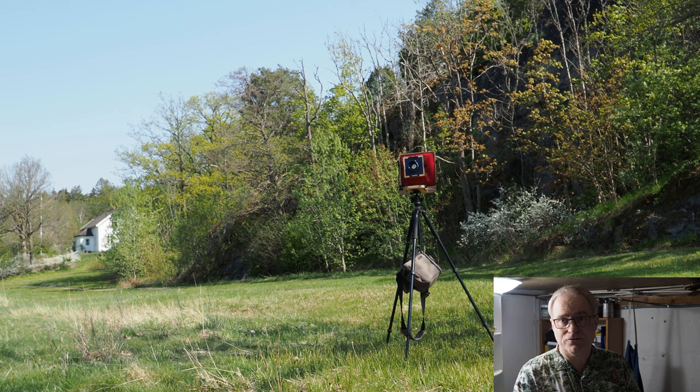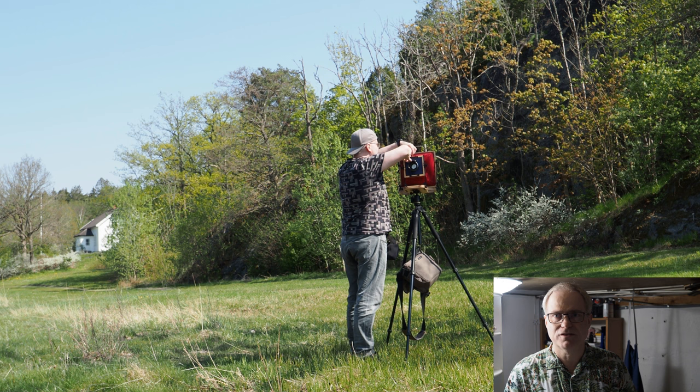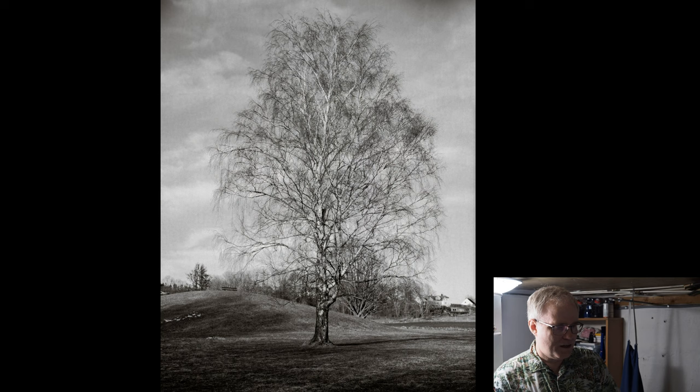I compensate for the filter. The yellow filter needs a compensation of one stop, so I put my light meter at ISO 4.5 to ISO 6 depending on the subject matter and how I think it will be.